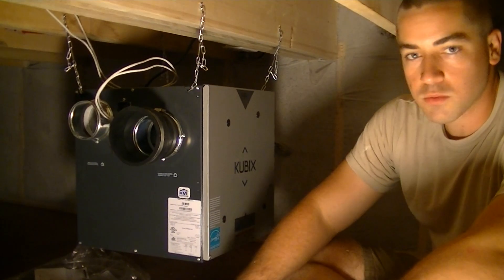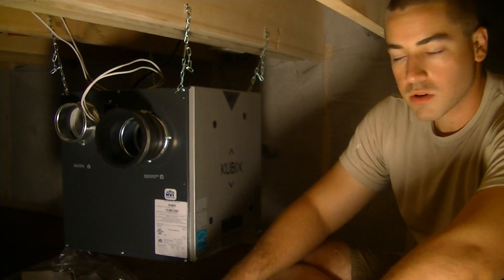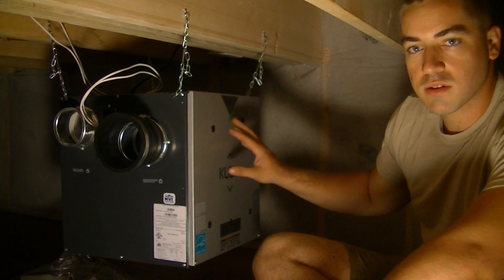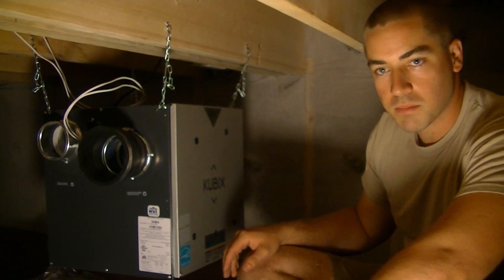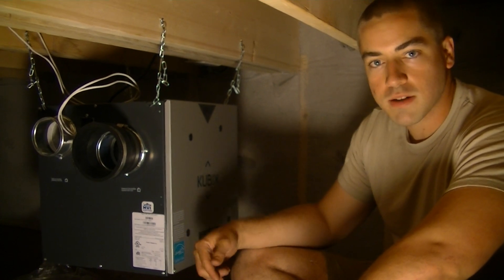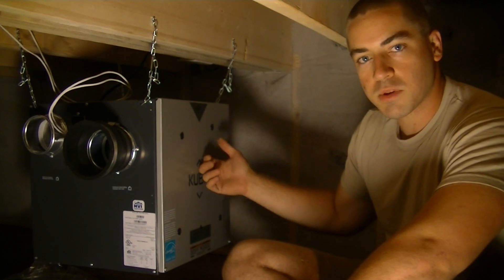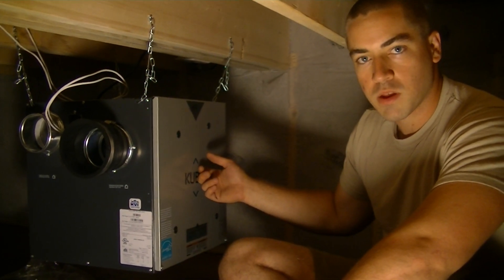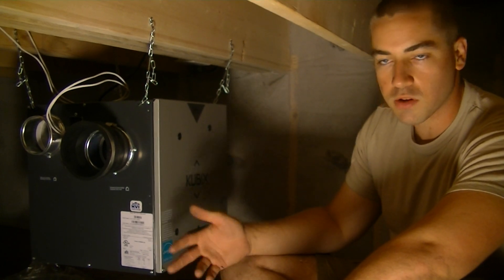It all works — we tested it with the controls upstairs. There's a main wall switch which I'm going to use to have this thing run on its low speed, which is 40 CFM. And then we also have an override switch, which is just a push button in the bathroom, which will kick this up to 80 CFM, but just for a limited period of time of whatever you select, whether that's 20 minutes, 40, or 60.